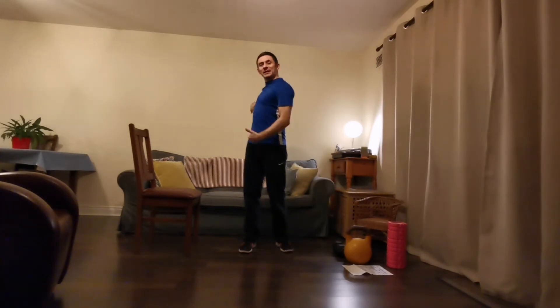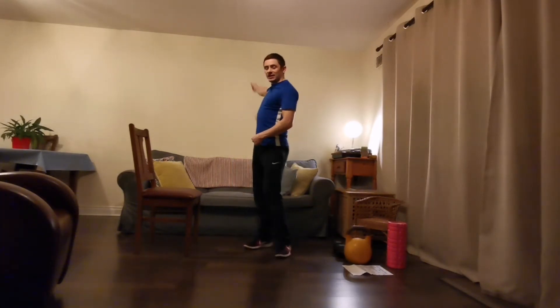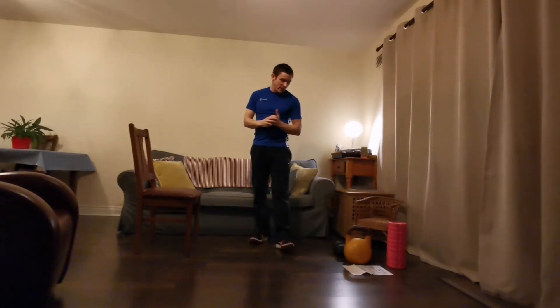First thing I'm going to do is a pec stretch. You can do this at the door frame. Basically all you're going to think about is like what we do with the rack — reaching behind, holding onto the door frame, making sure your shoulder is in line as much as you possibly can. Stepping forward and then pulling that left shoulder back, really opening up from the shoulder right down towards the pec. Hold for 30 seconds. Or if you have a band and want to attach it onto something, you can do the same thing — reaching behind, pulling that band, rotating away. Hold 30 seconds on each side.